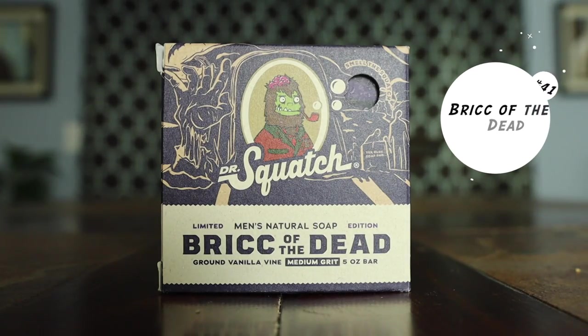At 41, Brick of Death. I still have this bar soap. It was featured in the Halloween release bar soaps and is a limited edition. It has medium grit, and they say it smells like unhallowed grounds — Dr. Squash always comes up with creative ways to describe the scent. My thoughts on the fragrance: again, another smoky bar soap, but with a hint of an earthy fragrance to it. It's okay as far as the fragrance.